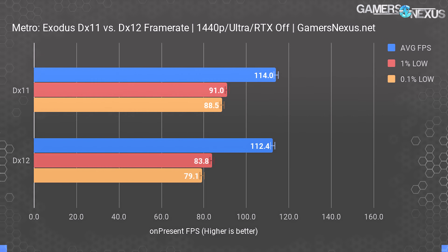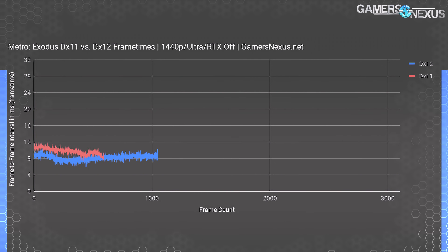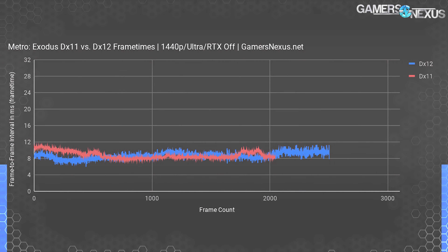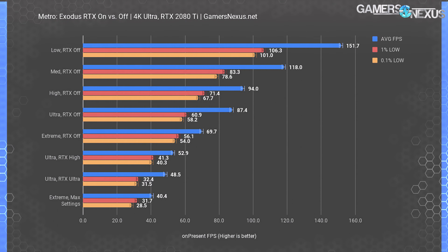Frame time plots show frame-to-frame present intervals — lower is better, but consistency is more important than just being lower. DX12 testing starts around 8ms, climbs to around 10ms, and eventually hits 12ms, with spikiness swinging up more than DX11. Both are completely playable — frame time variance never exceeds 8ms with DX12 — so the average user won't know the difference. DX11 does have tighter frame time consistency and is objectively better, but the superiority isn't perceivable. Overall, performance is roughly equal, maybe slightly favoring DX11.